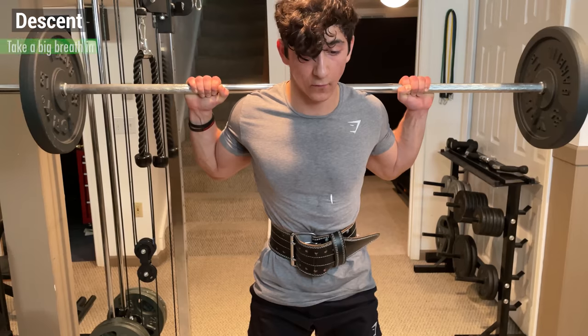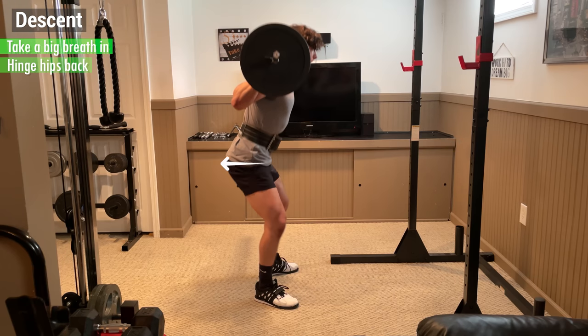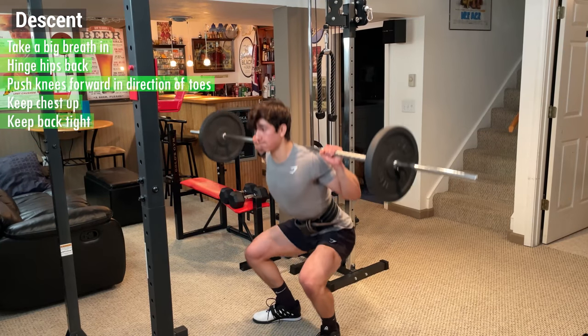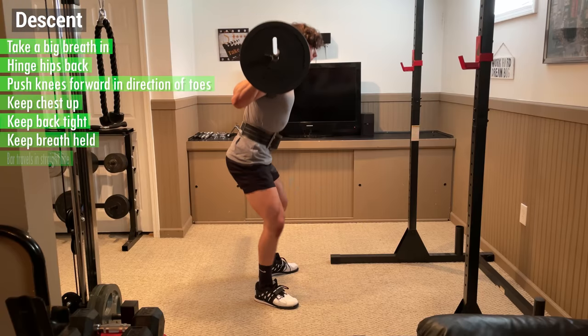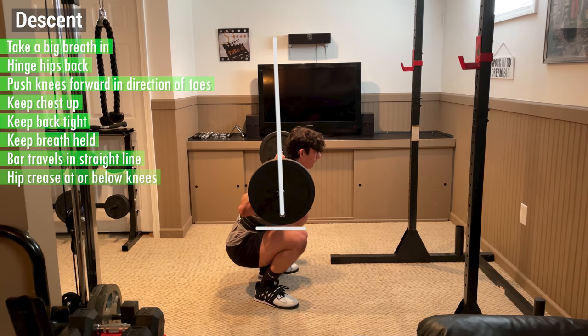Now it's time for the descent. Take another big breath in, expanding your diaphragm and pushing your stomach out. Then hinge your hips back and push your knees forward in the direction of your toes while keeping your chest up, your back tight, and your breath held. From the side, the bar should travel in a straight line perpendicular to the ground until your hip crease is at or below your knees, and your knees are a few inches in front of your toes.